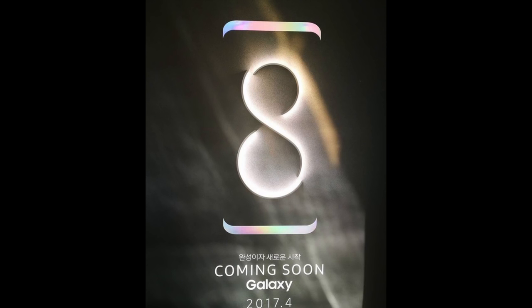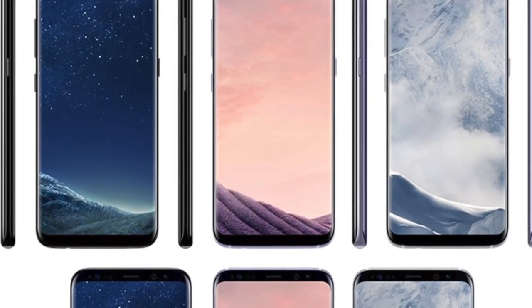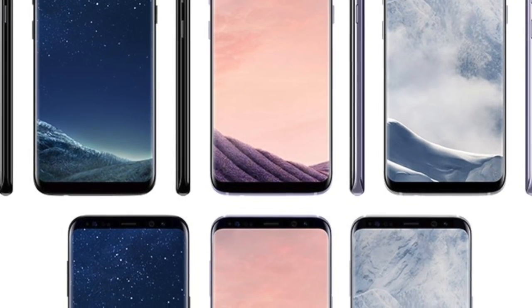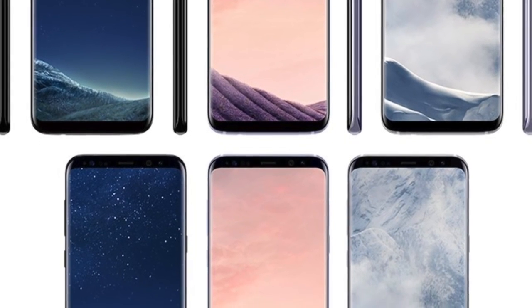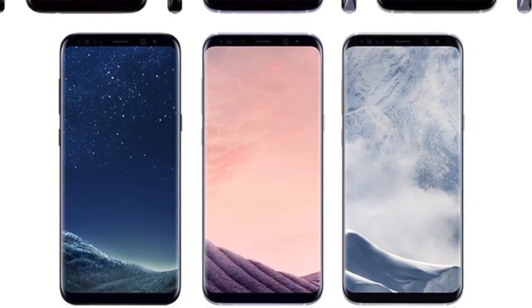Also the official poster for the S8 has leaked as well — coming soon, Galaxy 2017.4. That's all we have on the beast Galaxy S8 and the S8 Plus. Let me know what color you like, and why not subscribe to the channel for future S8 videos. See you guys later — peace out!